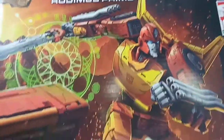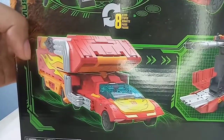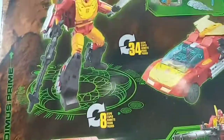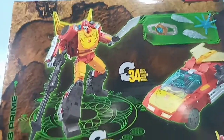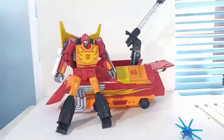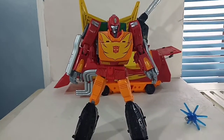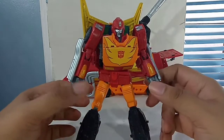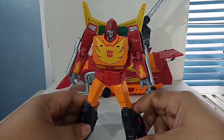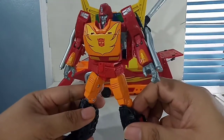He came along with a really fantastic looking box — really nice art on it. It is a big box, as this is a commander class figure. The whole class designation has me a bit confused. That's one of the things that put me on the fence, because we know commander class would be Sky Lynx and Jetfire, but Rodimus is not really that big. We'll delve into more detail about why they probably made him commander class.